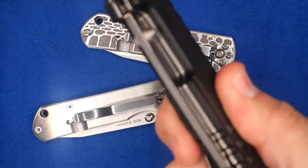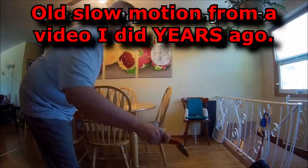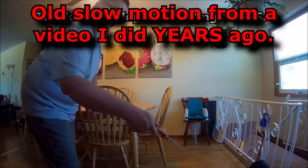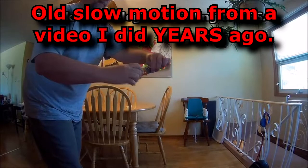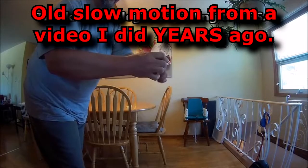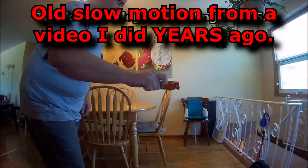Or you hold the knife by the handle scales and give it a hard wrist flick, using your entire arm, and you suddenly stop. If the blade comes out easily and deploys, that's a sure sign of a weak detent, which we covered in the previous video.